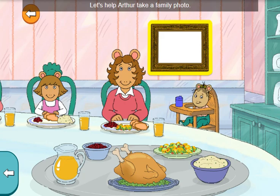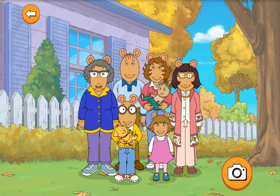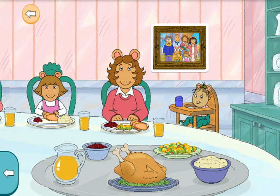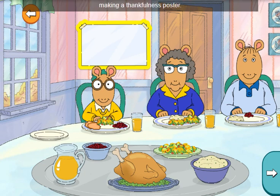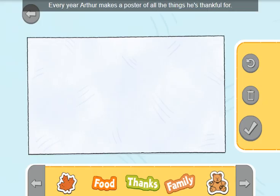Let's help Arthur take a family photo. It's family photo time. That's a keeper! Let's help Arthur with his Thanksgiving tradition: making a thankfulness poster. Every year, Arthur makes a poster of all the things he's thankful for. Let's help him. Choose a stamp, then tap the poster. When it's finished, tap the done button.